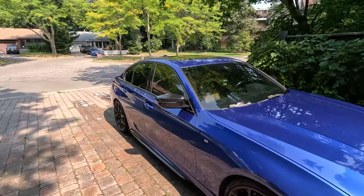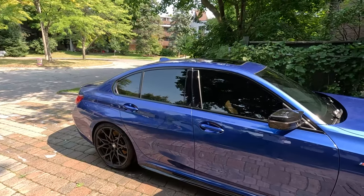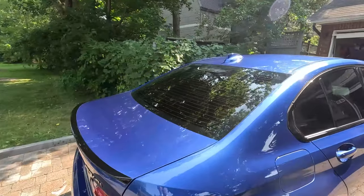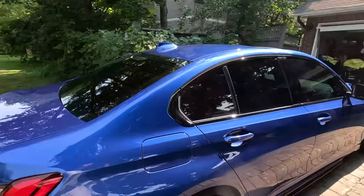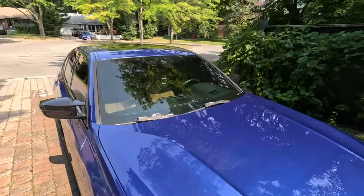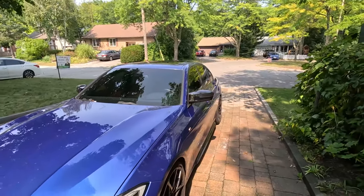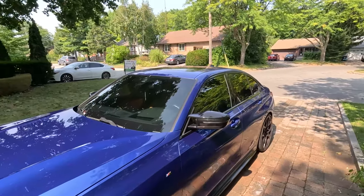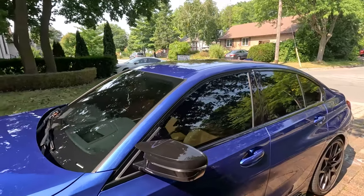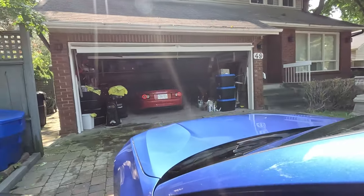The second thing was all-around tint — I've got 15% ceramic tint on all sides as well as the rear, and I also have 50% on the front. For me, the summers in Toronto do get really hot, so this is a great thing to do to your car just to protect the dash, protect the leather seats, as well as not going into as much of a hot car when you hop in.